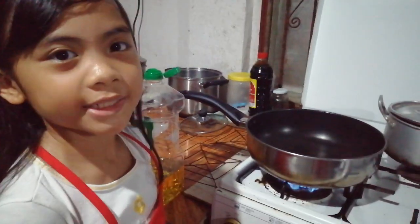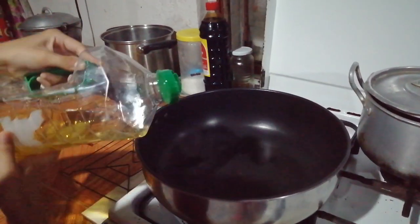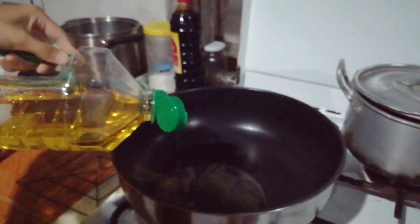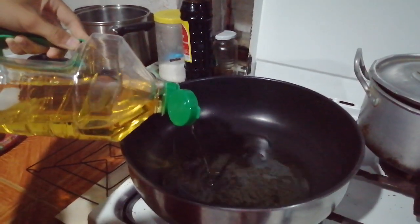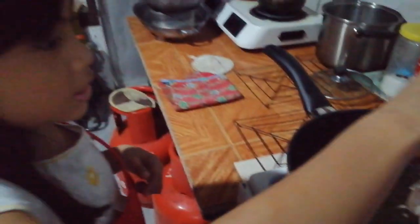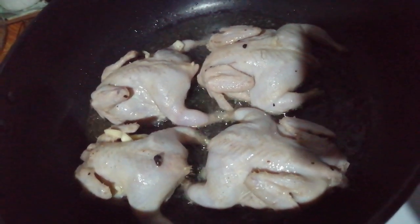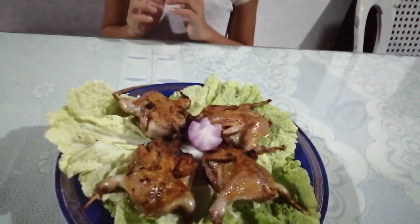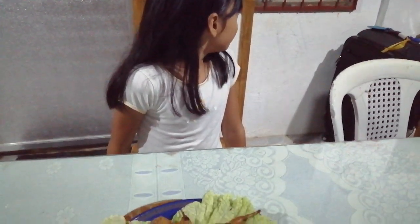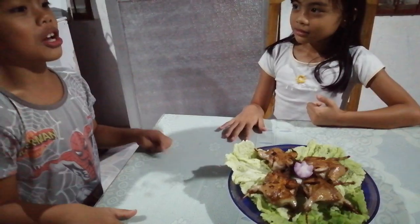Okay friends, now the meat is ready to be fried. First I'm going to add the oil. Now it's time to place the marinated quail into the pan — they look like chickens! Oh, it smells so good!